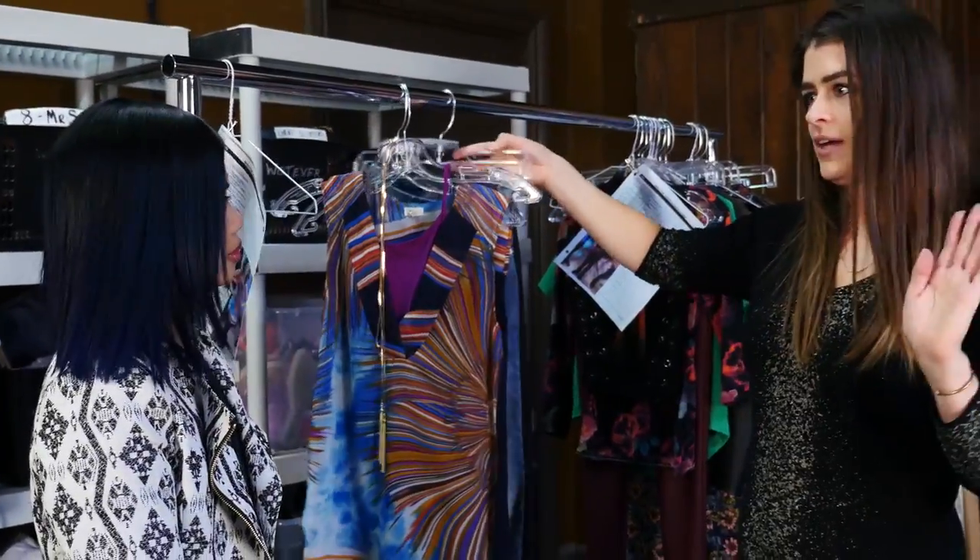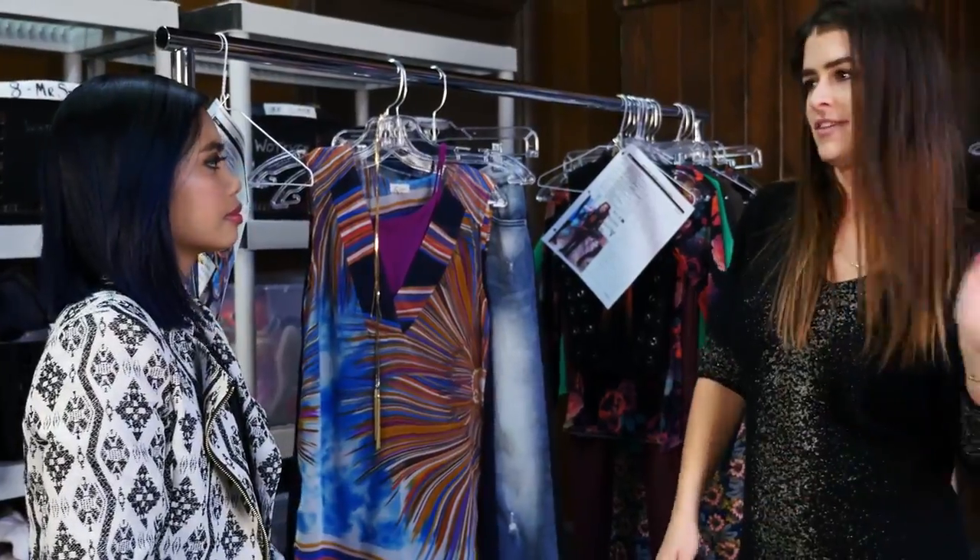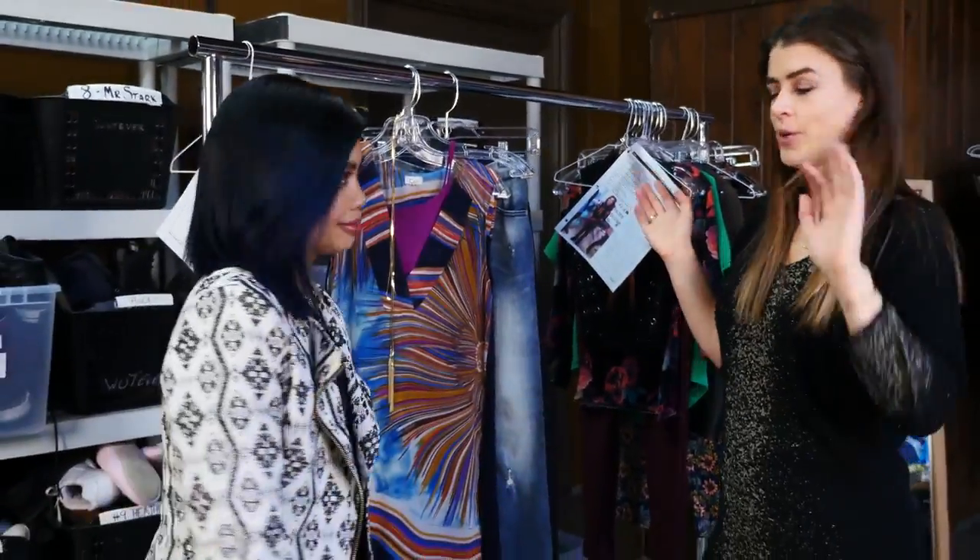We're really seeing everybody pairing jeans with dresses, overalls, with sweaters. Everything's kind of in right now, which is really fun. Yeah, there are no limits.